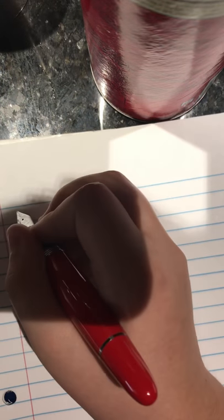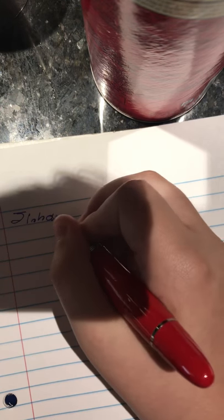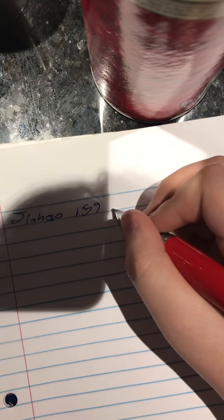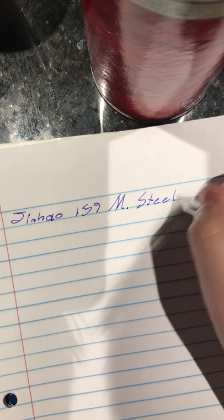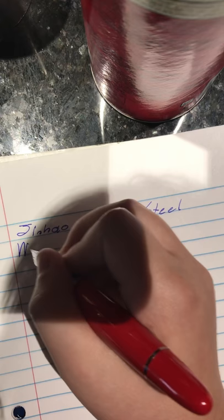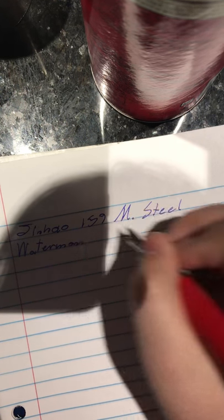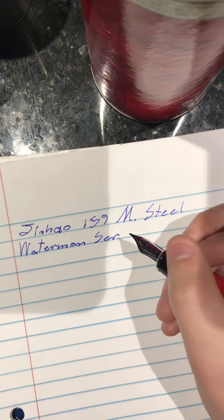Writing sample, unposted. So we are going to do the Jinhao 159. It is a medium steel nib. The ink is Waterman — there was a bit of skipping there, but probably user error.